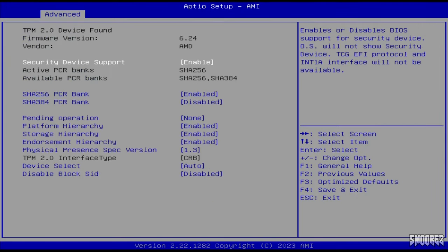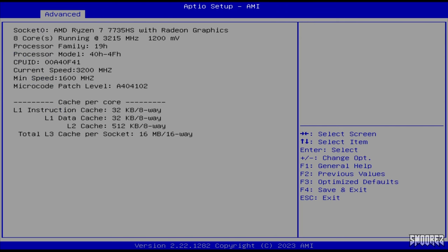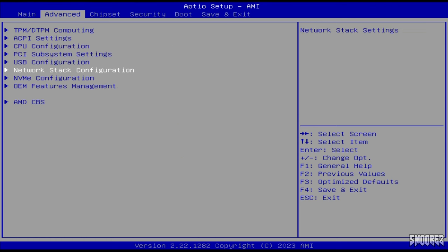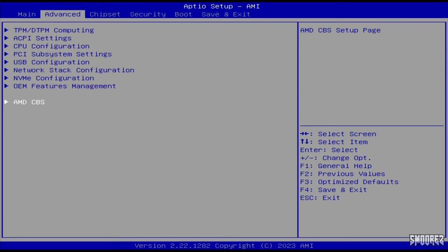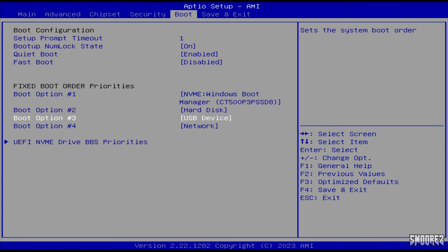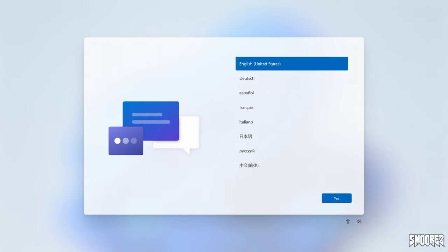Booting the B-Link Sur6 Max into the BIOS by spamming Delete on startup gives us all the usual options — specifications, drive configuration, boot settings, security, and more. There are no overclocking options, which is understandable for a mini PC. Booting up for the first time I was hoping for Windows 10 but instead we have Windows 11 Pro. Boot times are fairly good, taking roughly 22 seconds from pressing the power button to the Windows boot sound. It may depend on what programs load with Windows, and the 1TB SSD option may offer improved boot speeds.